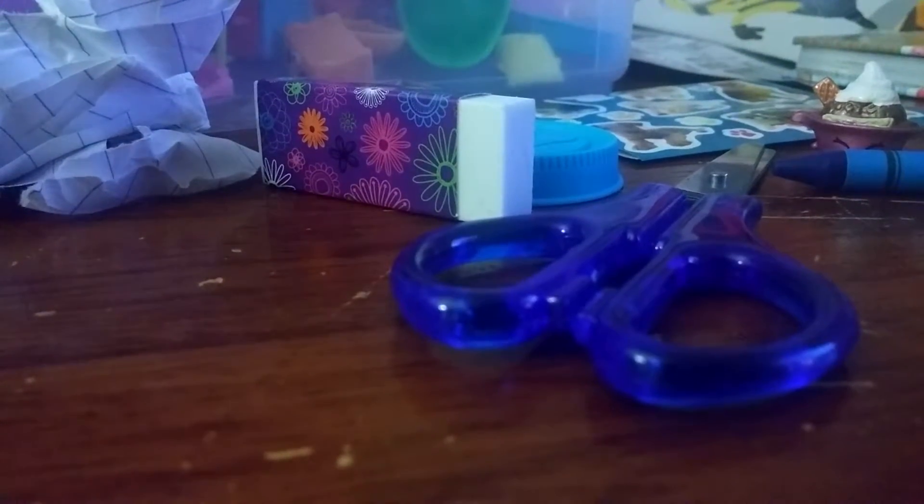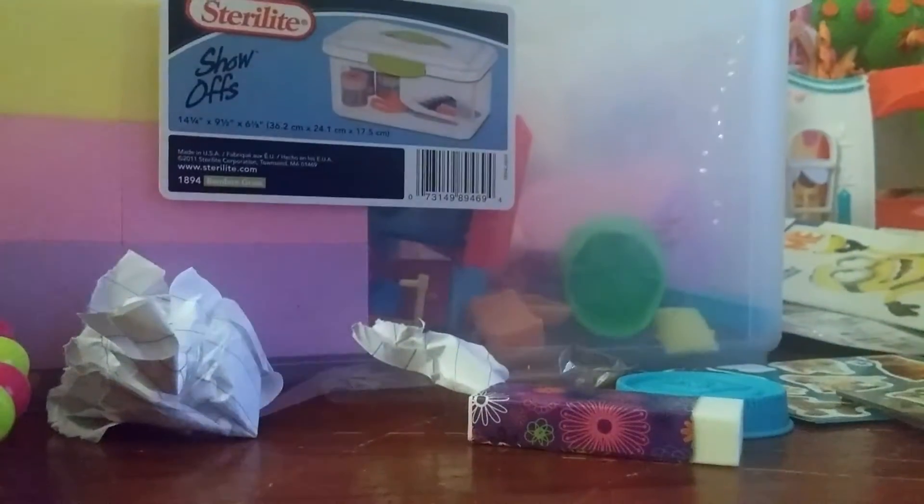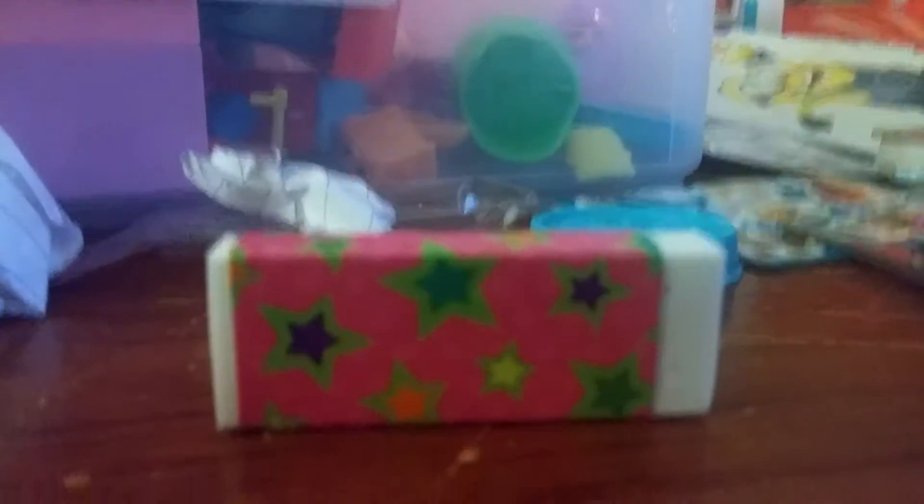What else do we have? We have another homemade blind bag - this one is from Izzy - and you put a little heart in it. Oh my gosh, we have an eraser! It's another eraser; this time it has stars all over it.